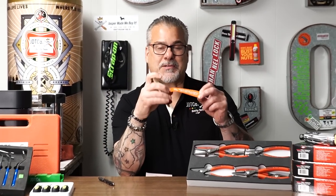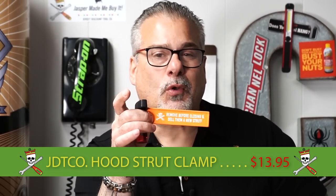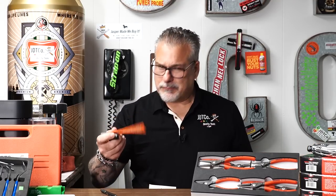Guys, I'm the smartest person in the tool industry — don't call me the godfather of the tool industry for not thinking of cool stuff like this. These went viral. We ordered them in a lot — sold out over the weekend, no joke. We had to pump the brakes, order them back in, and they finally got here. So they're $13.95. If you own a shop, buy one for every mechanic in the building. Because it says on there: 'Remove before closing and sell them a new strut.' Guys, you're leaving dollars on the floor — it's low-hanging fruit.